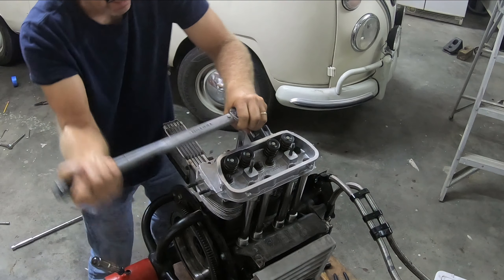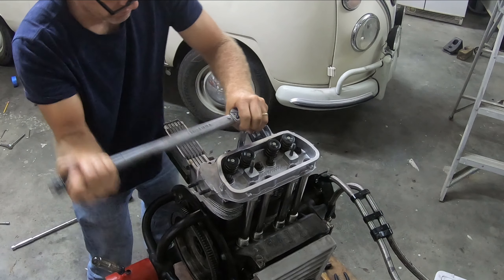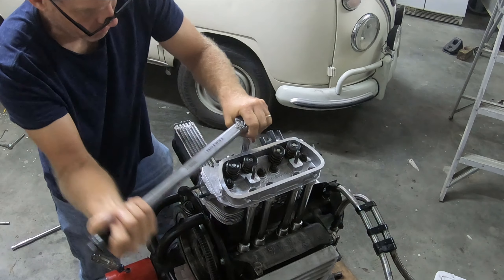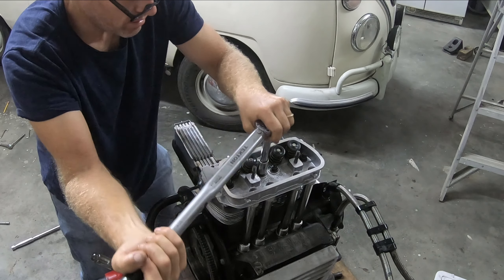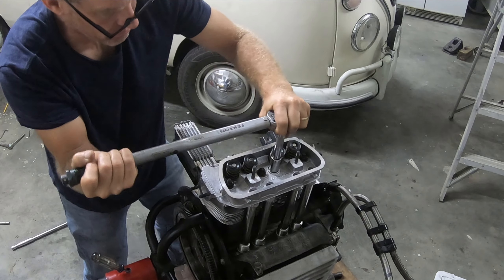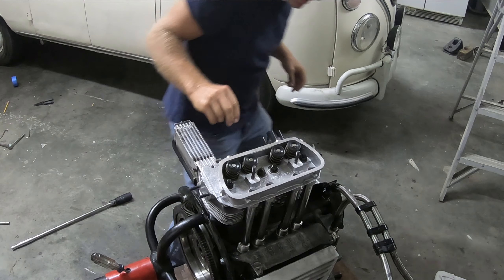The head studs are 18 foot-pounds, and the rocker arm studs are also 18 foot-pounds. Just making sure everything looks good. They're all pretty even — this one is the loosest, for whatever reason it just feels a bit looser.